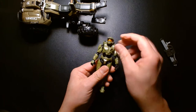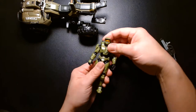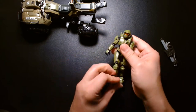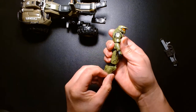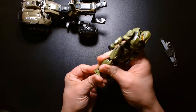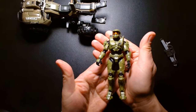He doesn't have a waist swivel but has a cut underneath his chest line allowing for some movement. He can kick forward, kick out, and has double jointed knees — you can see both pins. There's also ankle articulation. The sculpting on him is really well done.